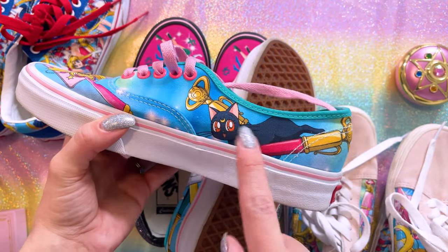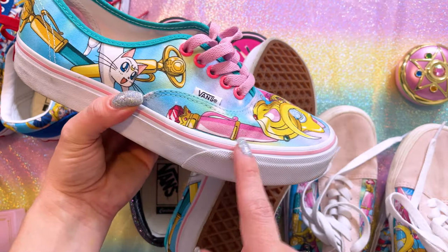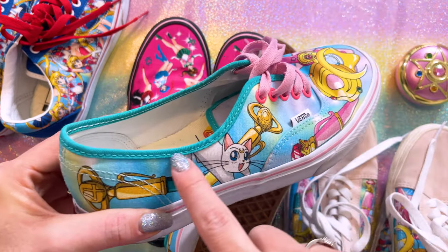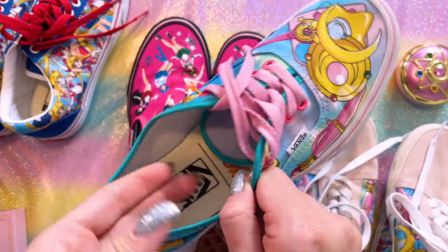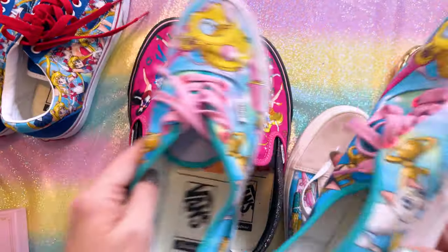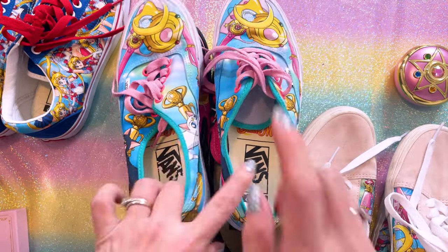These designs have Luna on the side with the transformation pens for the inner guardians. We also have the communicator in the background, the moon stick, Sailor Moon's brooch, the disguise pen, and Artemis on one side. I like that I was able to customize every bit of this — I added a pink stripe, pink grommets, pink laces, and a greenish teal edging. The tongue matches the color inside, so I went for very bright vibrant coloring, lots of pastels and super fun. Both shoes are exactly the same print. You can tell I've worn them quite a bit since the label inside is already wearing out. Very comfortable — highly recommend.